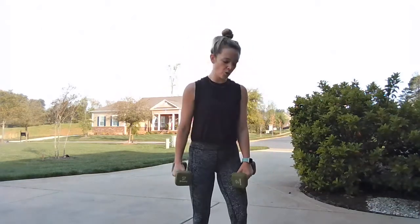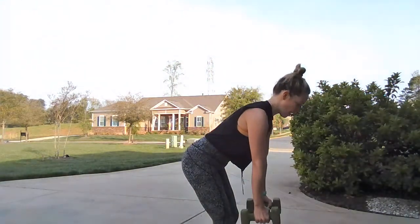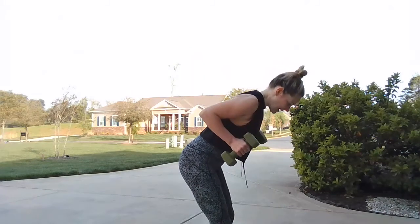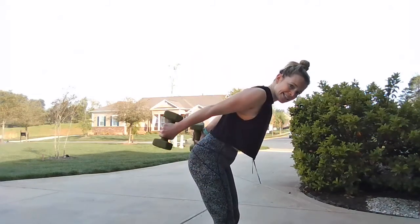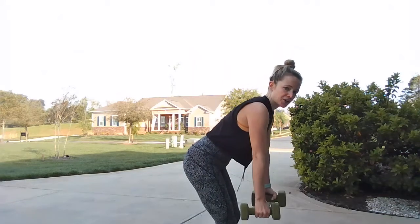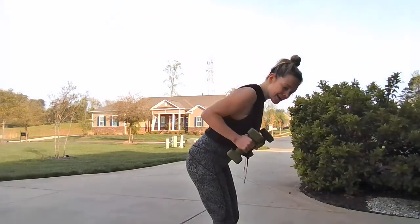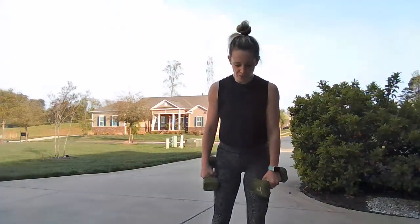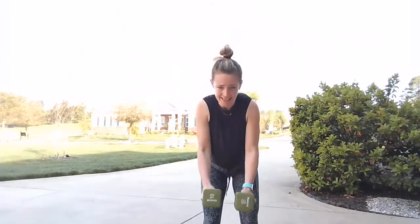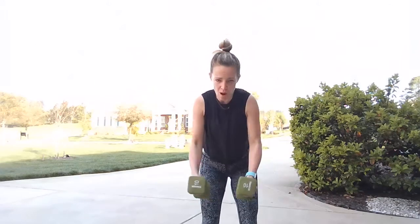Triceps and the flies — you guys are well on your way. Hang with me. Hinge it over, belly in tight. Pull in, kick back, in, and drop. Eight to go, seven, six, five, four, last three, two, and one. Stand — bent-over flies, let's do it in three, two, one. Give me ten, nine, eight, seven, six, five, four, three, two, one.